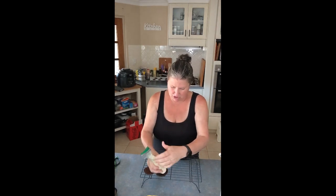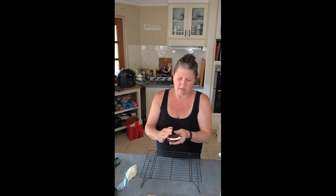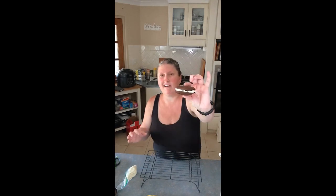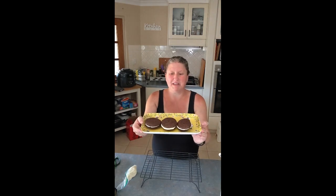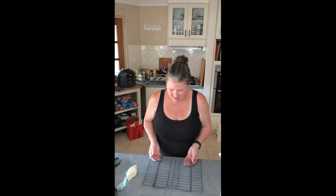My daughter loves these. We had them at one of the cafes and I was like, I think I can make that. So I came home and I made them. How pretty do they look on my little tray — it has bees on it. My neighbor bought it for me for Mother's Day last year, because she's sweet like that. And that's all there is to it.